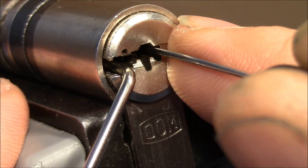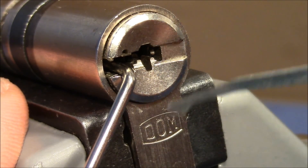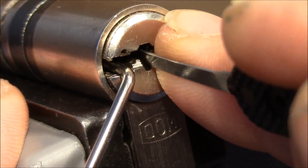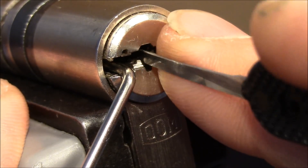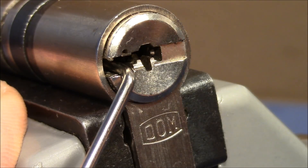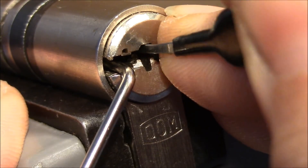There was a bit of counter rotation but no real progress. Now I'll use this deeper pick from Peterson. There was a bit of counter rotation - maybe I got it, but usually this lock shows a much deeper fall set. I think that was pin three. I could set the spool but I have to use a more shallow pick because I'm over-setting with this Deforest from Peterson.